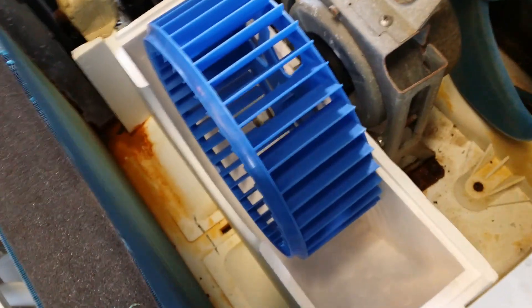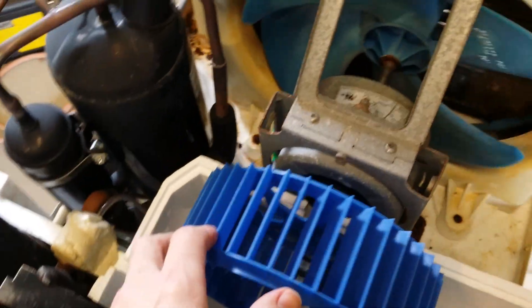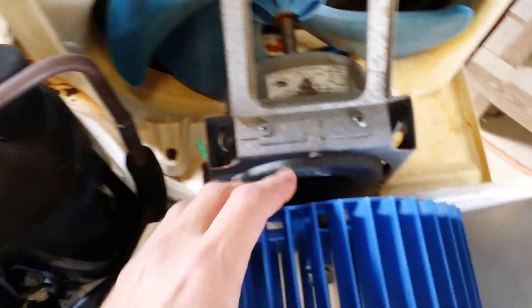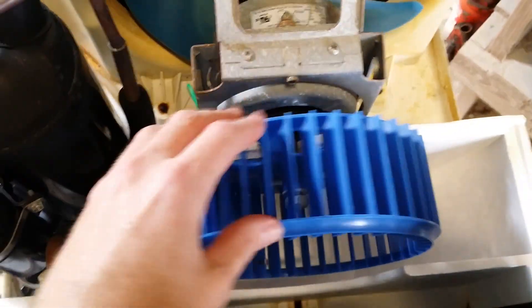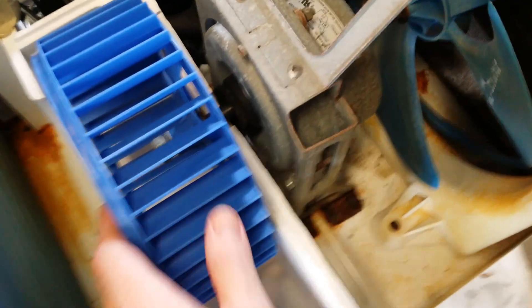I cleaned this unit last year before I put it away, and I'm thinking I may have gotten some water, even though I was careful, in these bearings. But that's why this unit looks clean inside. There were dead tree frogs. Take this nut off — you hear that? Too noisy. That bearing's noisy.